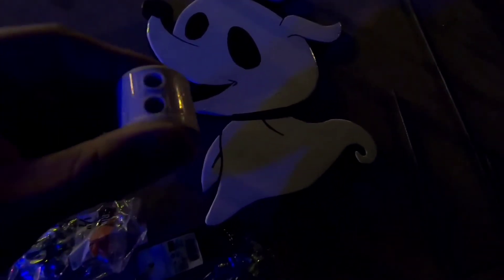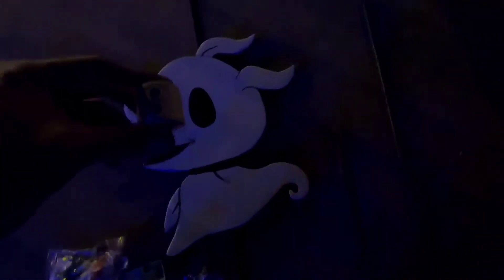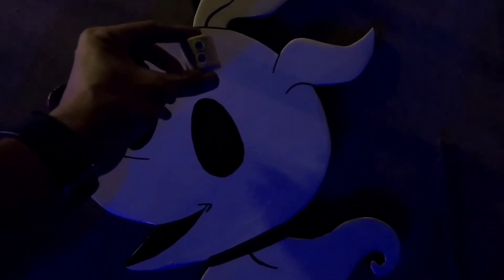All right everybody, so now I'm working on the Nightmare Before Christmas wood cutouts. I've got the rebar right there, a double hole clamp and a single hole clamp, and some screws. The way I'm going to make Zero floating is I use the same countersink drill bit to make two holes at the top and attach two screws, mounting this on the back side.